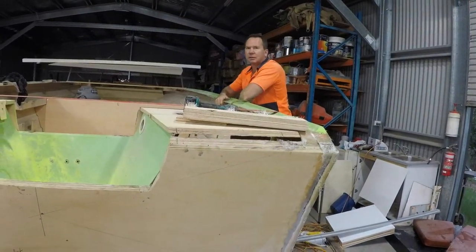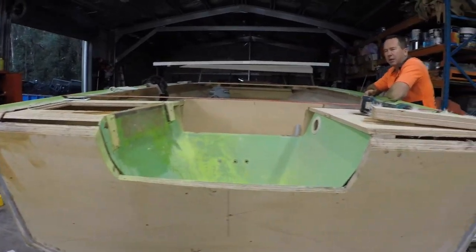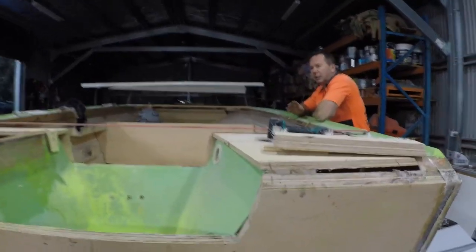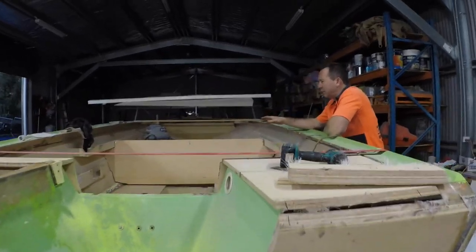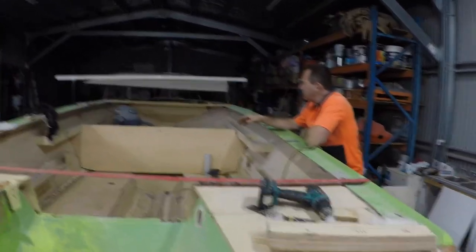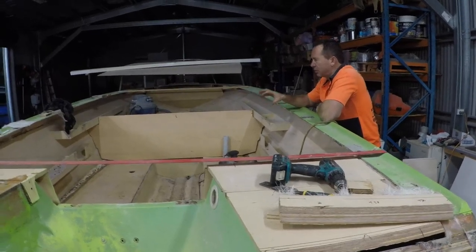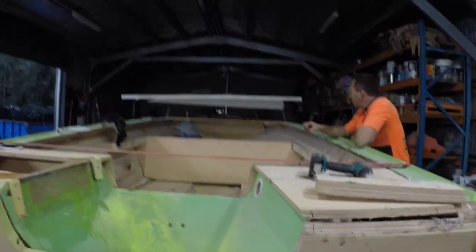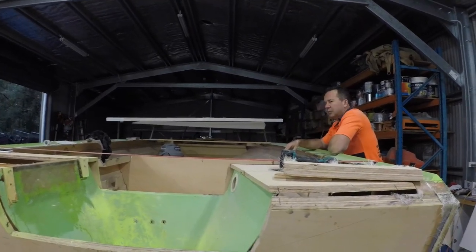Project Savage. Seven and a half. Got the transom back in, starting to build the back end. Log bait tank. Forward casting deck. I think we need as much room in here as possible. Plenty of room for casting there. All coming along.